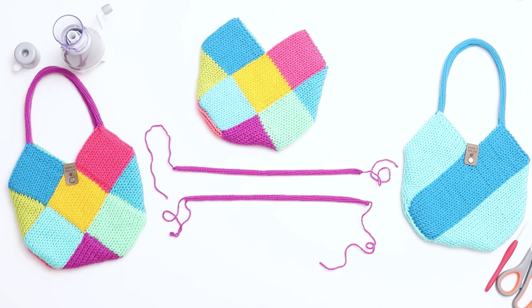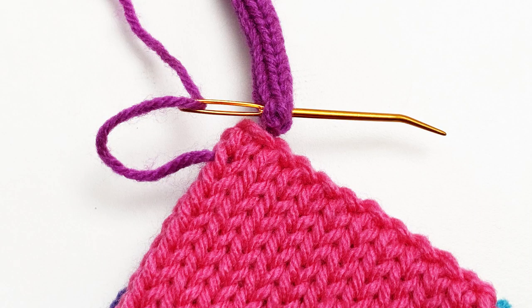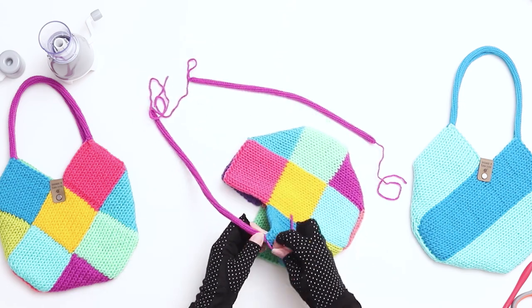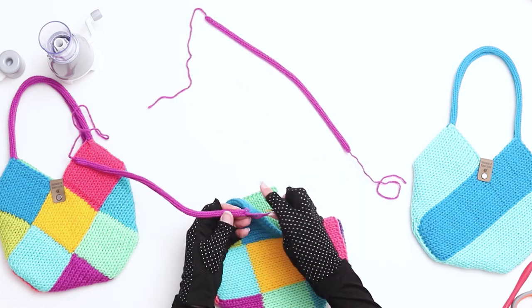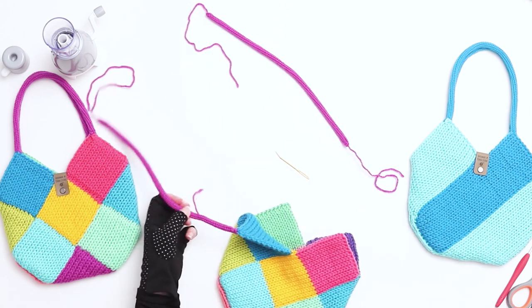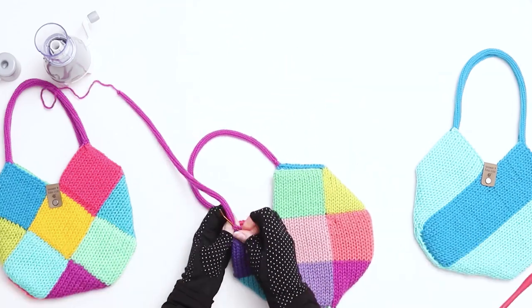I just finished binding off both of my handles. Next, attach the handles to the bag. Thread one of the yarn tails onto the needle and thread through a few stitches on the top corner to ensure a secure attachment. Work this way a few times and then stitch around the edges through some individual stitches as well to make sure that the handles are attached really well. When you're done, tie a couple of tight knots on an interior bar of the handle and weave in and trim the ends. When you go to attach the other side of the handle, try to untwist the I-cord as much as you can so that the handle isn't twisted. Repeat the process of stitching the handle to the corner on the remaining three ends of the handles.